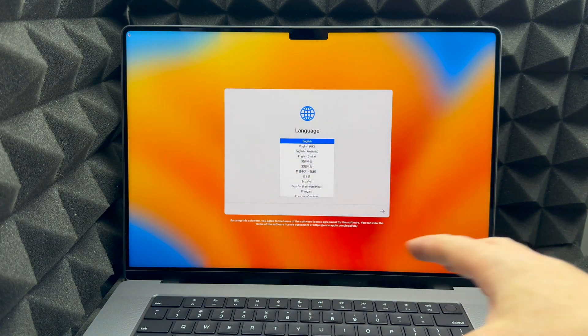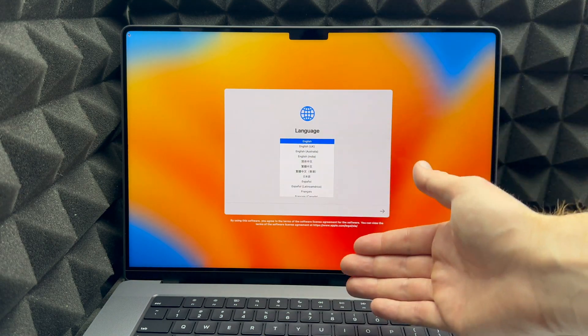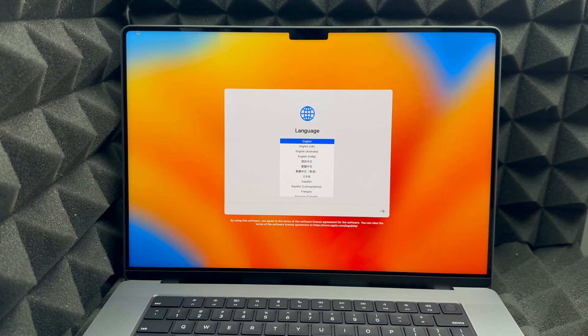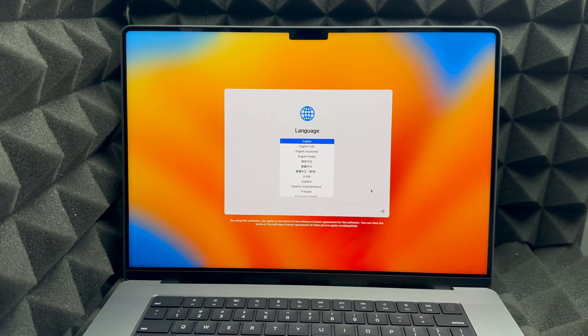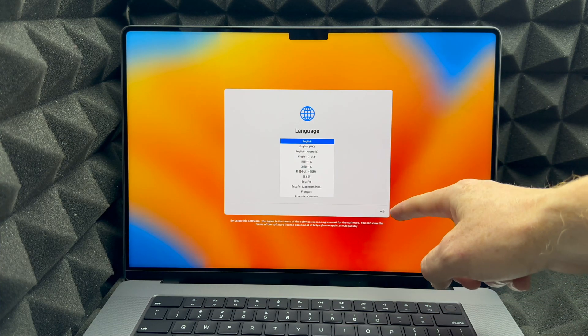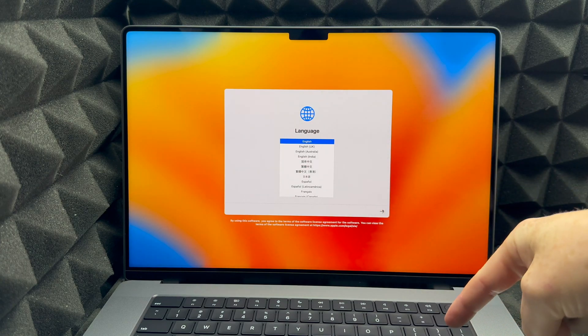From here, just choose your language. I'm going to choose English. Use your trackpad to move your mouse around, select English as the main language, and press the Return key — or just click the arrow on screen.